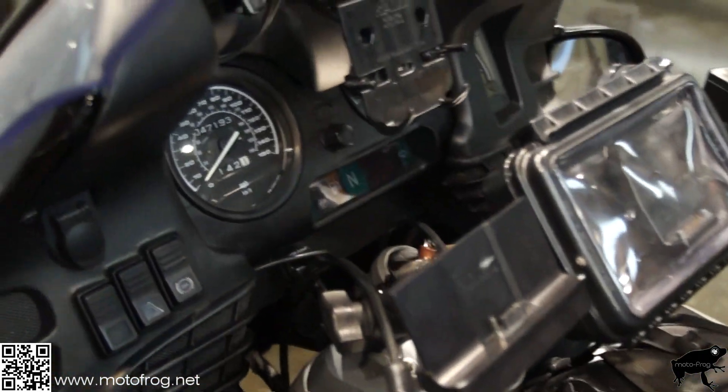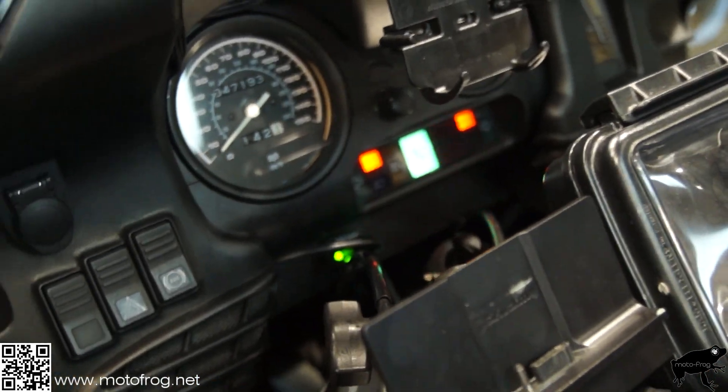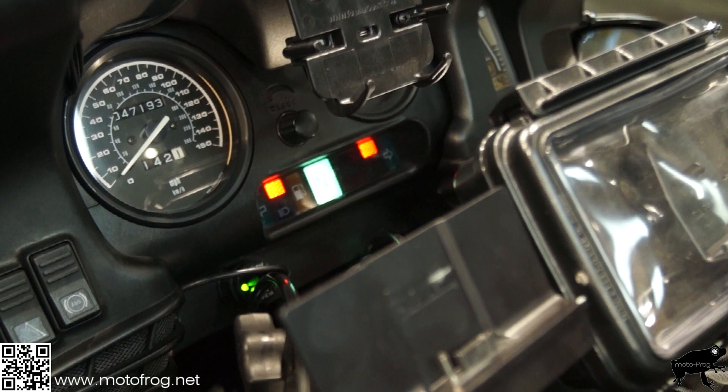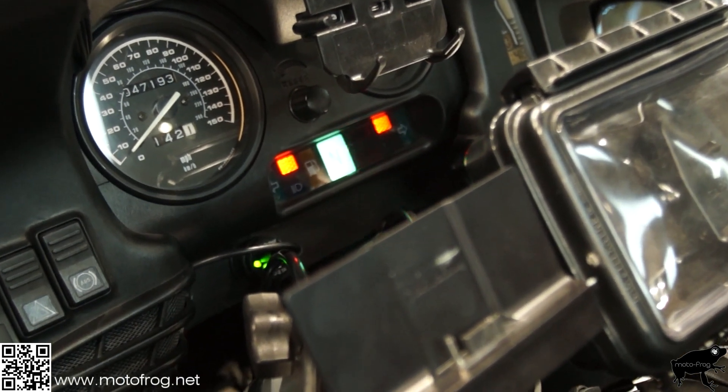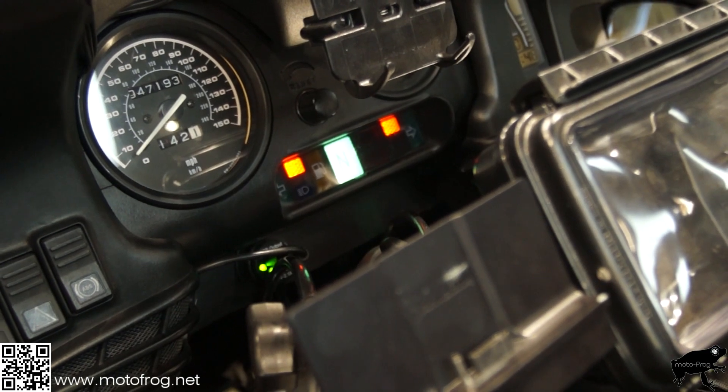Now turn on the bike. My lights are now flashing simultaneously. If there was a fault, they'd be flashing alternately.